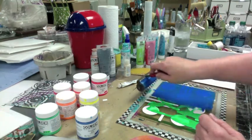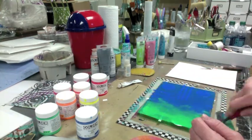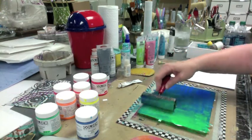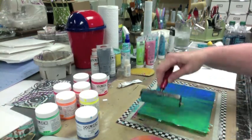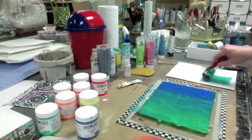Let's go this way and then I'm not going to clean off my brayer. We're just going to see if we can get some blend on it, because I love me some turquoise. Now we'll see what we get out of this mishmash. I don't even know what I'm saying.